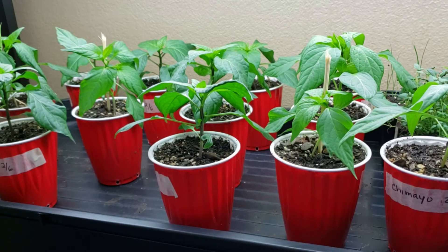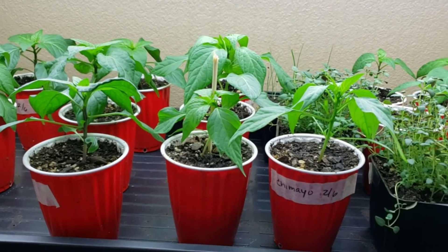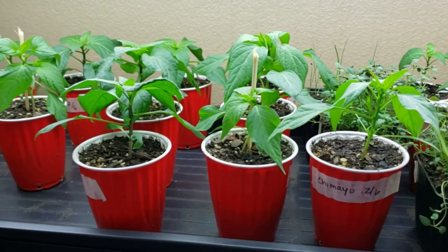I'm back — this is my second video for today, the 14th. This is my lower shelf where my bigger peppers are, plus some of my bigger herbs, and there's some more peppers over there. The reason I'm making this video is I want to show you how I run my fan.